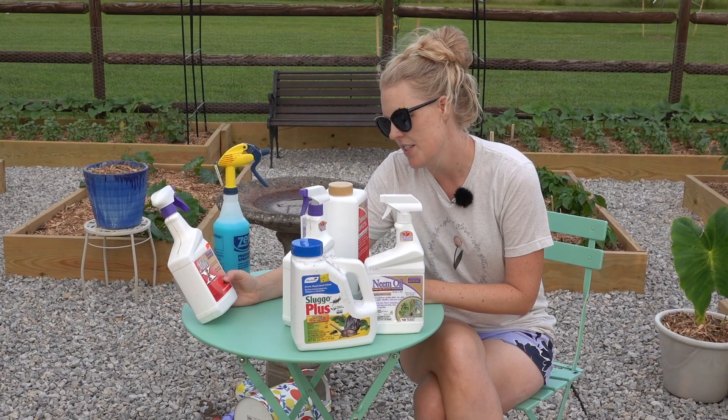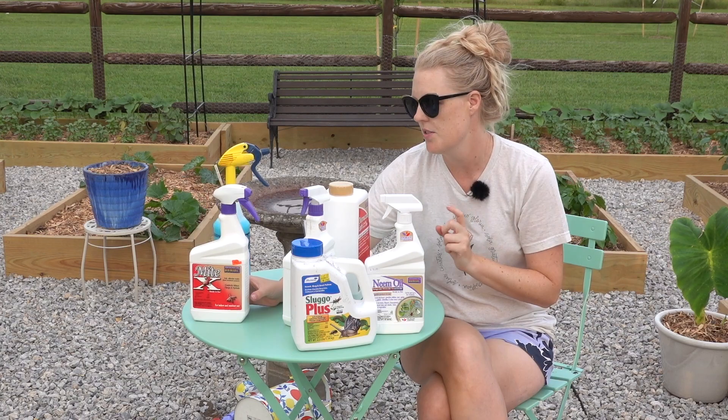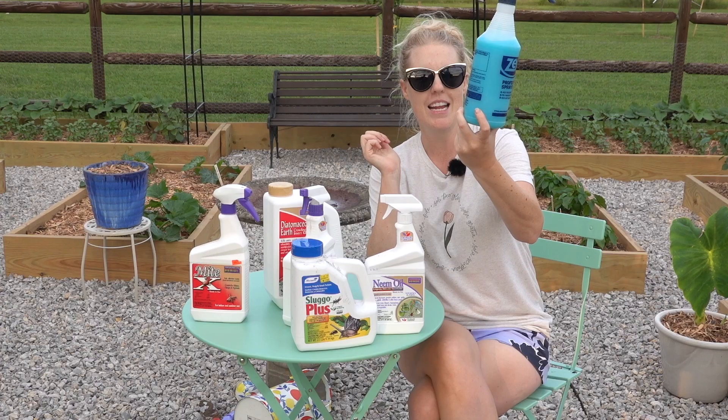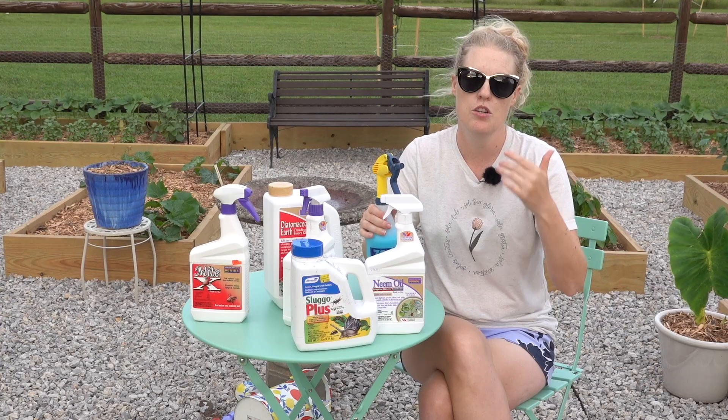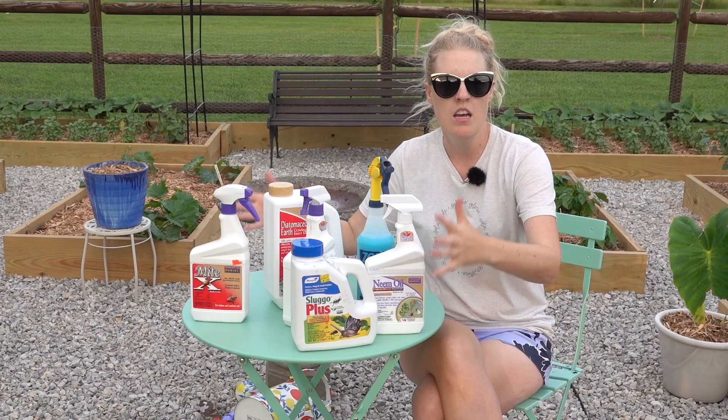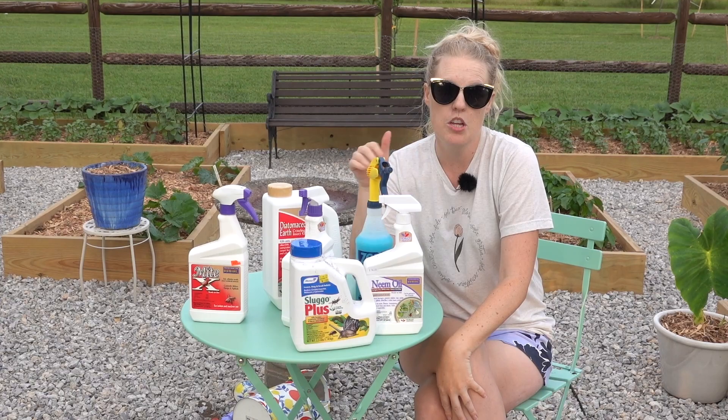Mite-X is another Bonide brand product. It obviously goes after mites but also thrips and aphids, which are huge issues especially for dahlias. Last but not least, I have copper fungicide — indicated by the bright blue label. I'm going to use this on my cucumbers. It's really great for mildew and fungal issues, which in Oklahoma with all the humidity and rain I'm definitely going to have.